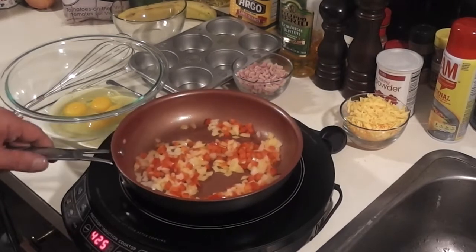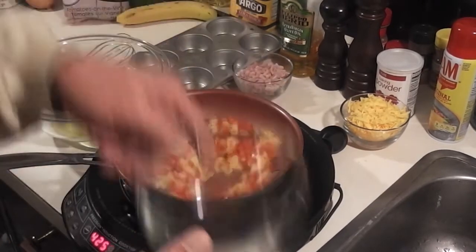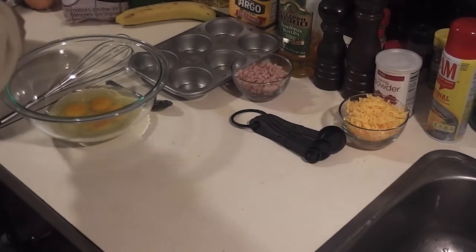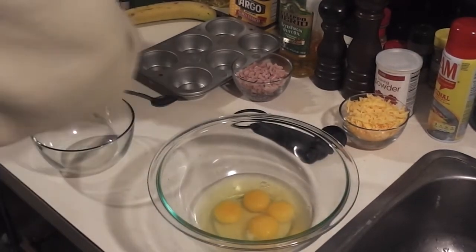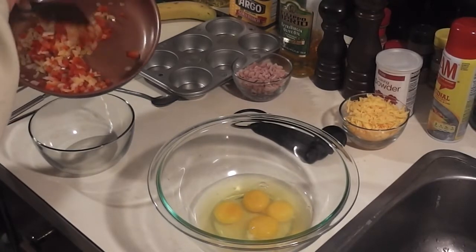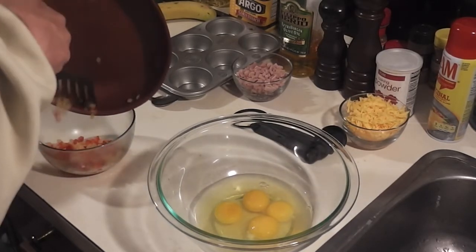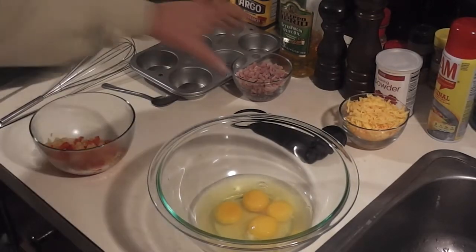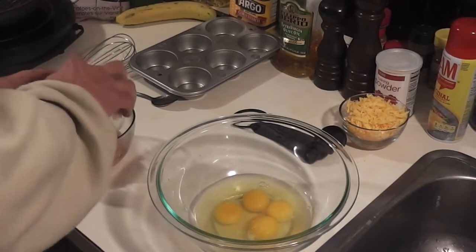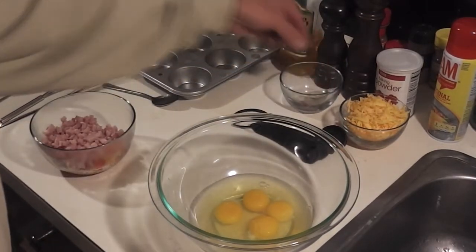I've gone ahead and sweated my vegetables — onion and red pepper. You don't need to use the red pepper; I just had it left over. That's all the cooking I need to do on that. I already cracked my eggs to save time. I'm going to transfer the vegetables into a bowl so they can cool down a little bit. My ham is cold — I used a dinner ham that I diced up very small — so adding it will help cool everything down too. You don't want the hot vegetables to start cooking the eggs before you get them in the oven.